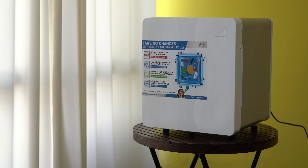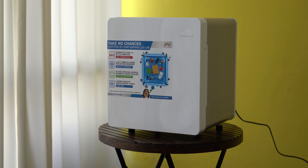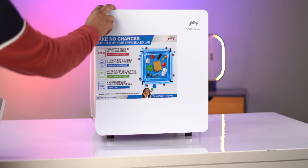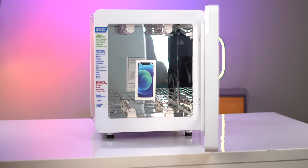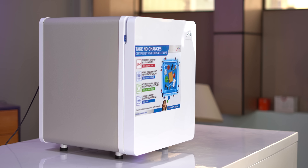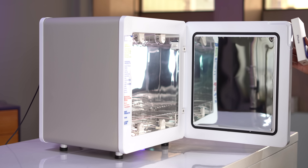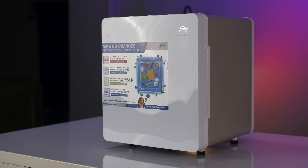Before I unbox the iPhone 12 Mini, let me disinfect it using the new Goldridge Viroshield 4.0 — a UVC technology-based disinfecting device that kills 99-plus COVID-19 viruses and other harmful pathogens and bacteria. It has a 30-liter capacity so you can put in things like your phone, keys, wallet, earphones, fruits, and vegetables, and all of these will be disinfected in two to six minutes. It's tested and certified for UVC irradiance by an ICMR-empaneled lab and is 100% leak-proof. I'll leave a link to Goldridge Viroshield 4.0 so make sure to check it out.